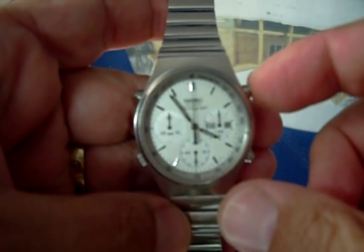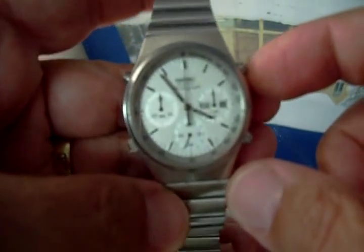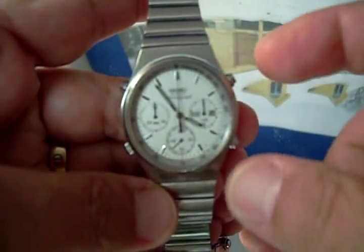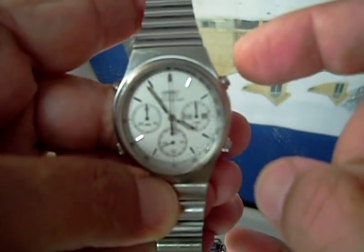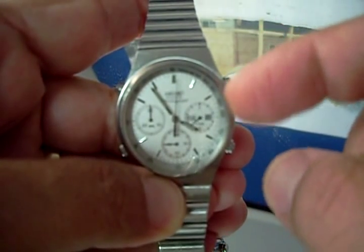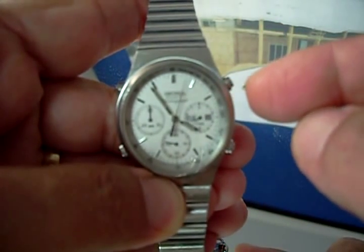Hey Bob, I'd like to give you a little bit of instruction on how to use some of these things. I can't get this camera to focus any better on this thing. But this button up here, if you press it, then it starts the chronograph.